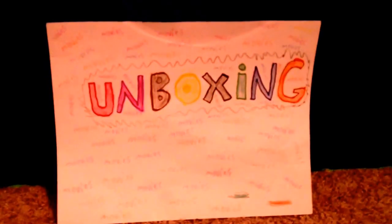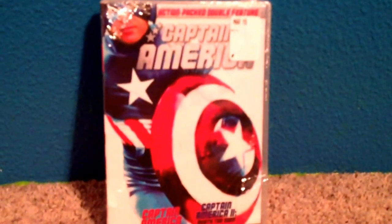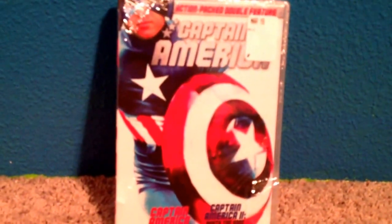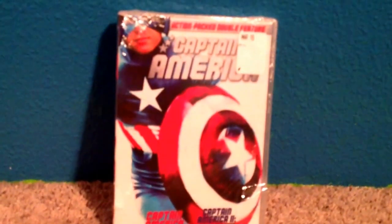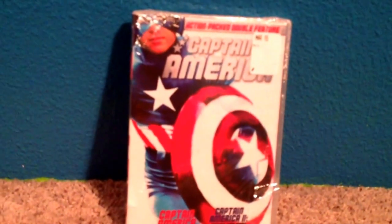Hey guys, I got a very special unboxing today. The original two Captain America films from like 1979. I again went to Walmart and saw two copies for $7.50 — yeah, I gotta get this.